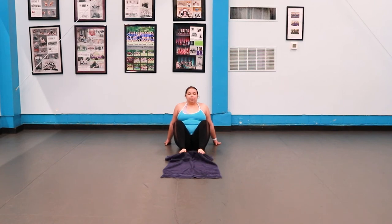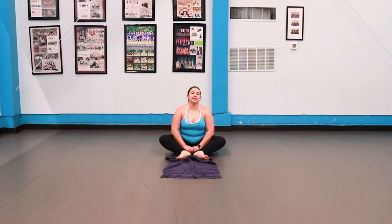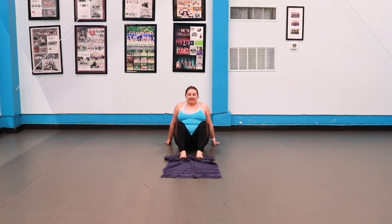One, two, three, four, five. You're going to see the towel scrunch up toward you — that's what you want to do. After you do that, you're going to do 12 repetitions of that sequence.